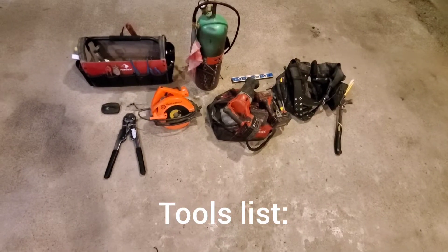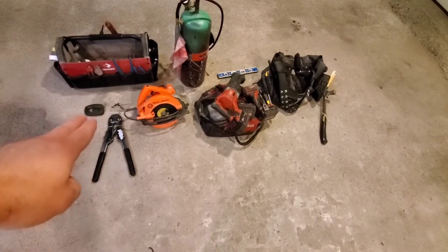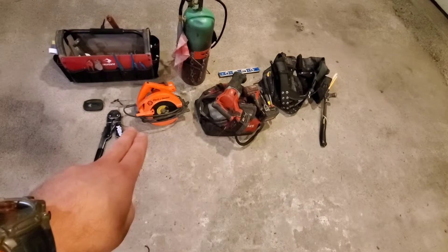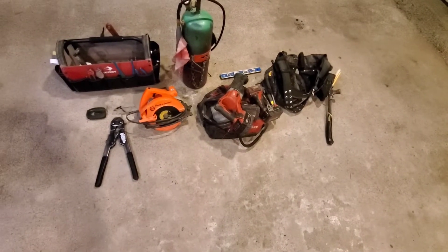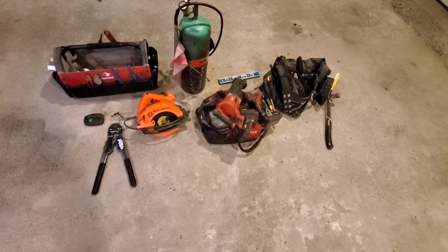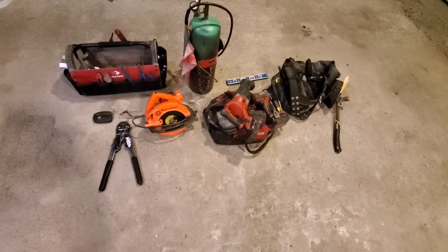This is our tools list. I have my finishing kit and soldering supplies. Torch, and for safety equipment: earplugs, glasses, half-inch crimpers, skill saw, cordless kit, saws-all, and the impact. I have my small increment level. For hand tools: hammer, measuring tape, Pex cutters, speed square. That is what I need for tools for this job.